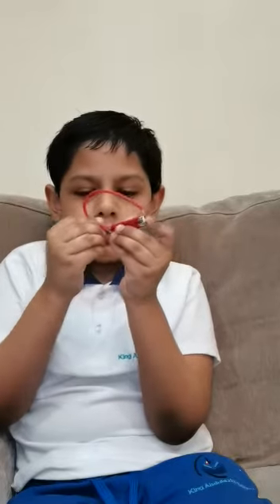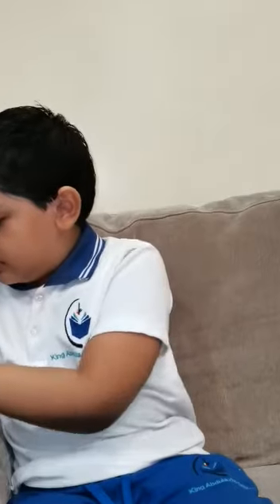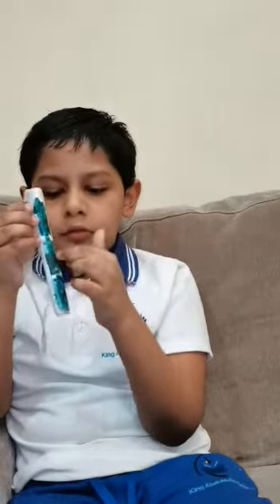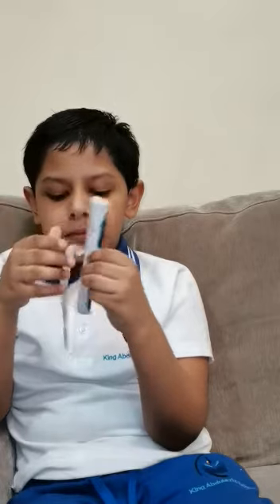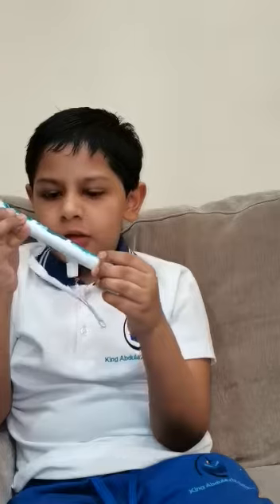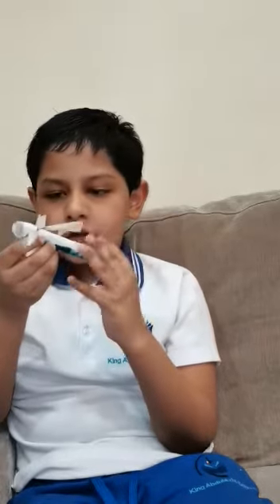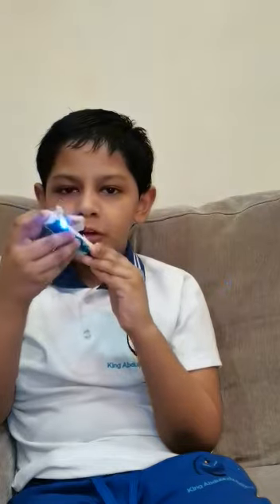So I would show an example. There are one, two, three batteries. There is a positive and a negative. And now I put the switch on and now it works.